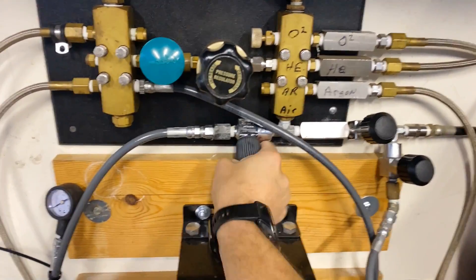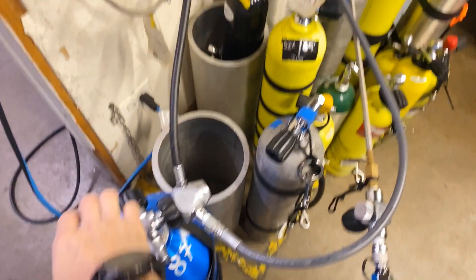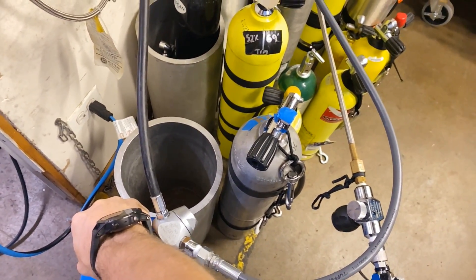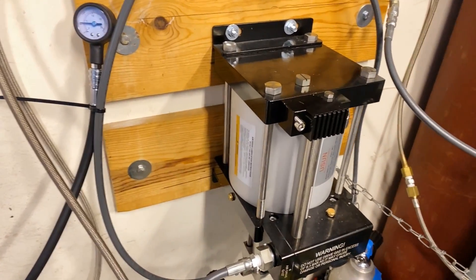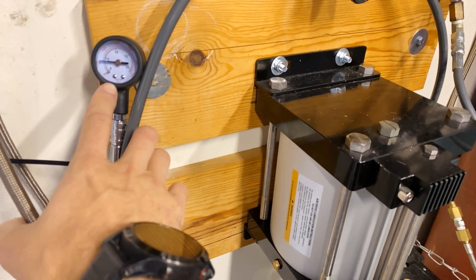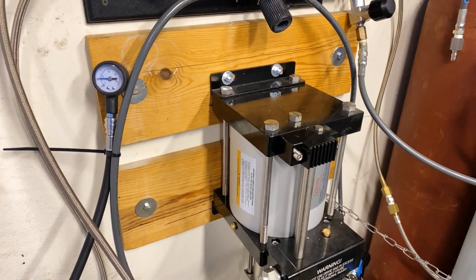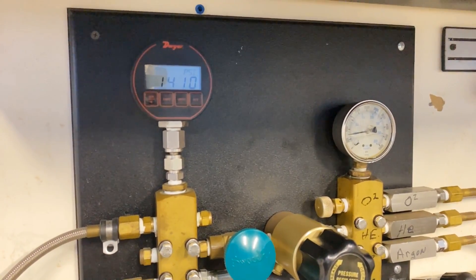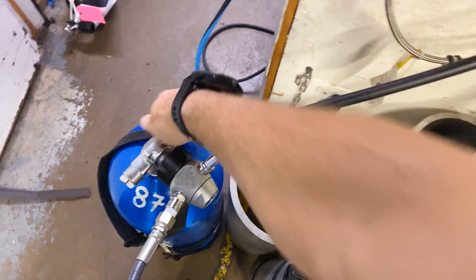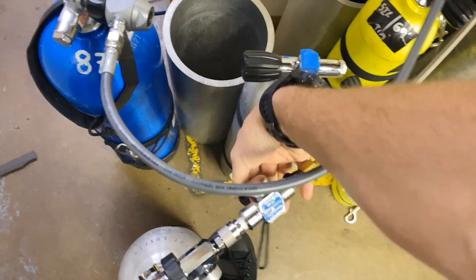Open the valve up, and I'm going to actuate the booster by opening up a bottle of air. If you had a compressor or stored gas you can use that as well. You can hear the booster actuating — looking at our pressure over here sitting at about 50 PSI — you can tell it's going nice and slow, and you can see the pressure increasing. When I've hit my desired pressure I go ahead and turn off the supply cylinder and turn off the cylinder I'm filling, then bleed the gas.